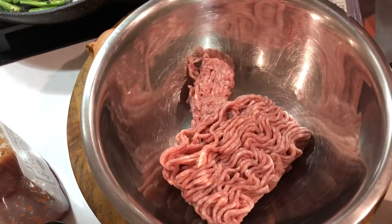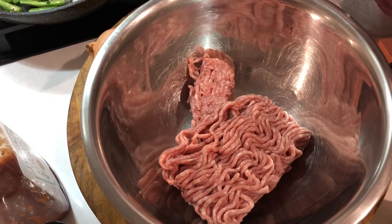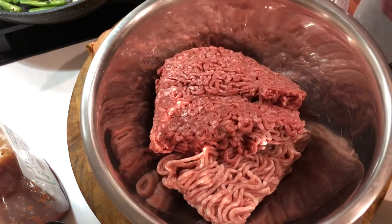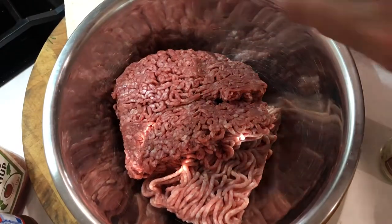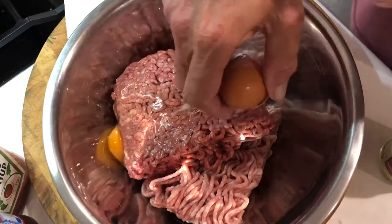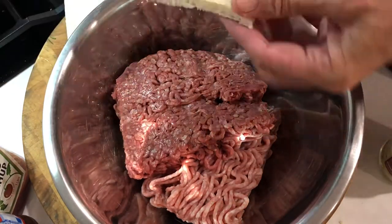First of all we'll put in the pork mince — I'm doing a voiceover by the way — and then followed by the beef. Now we shall put an egg in there. We'll actually crack it first, as the shell can be a little bit hard to get through otherwise.